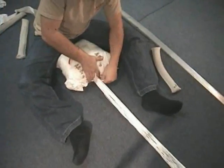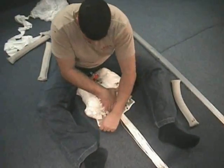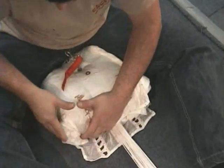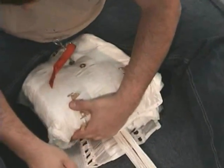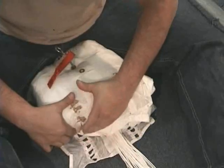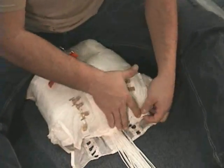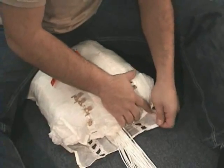The rubber band flap is on top and the lattice work is down. Push the bag into the canopy evenly before making your first stow. Use the rubber band flap to control the canopy and push it inside the bag.